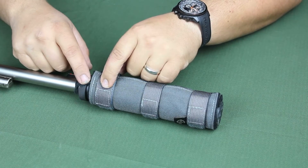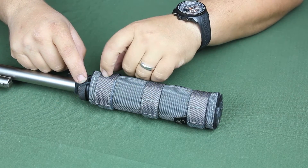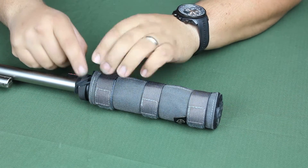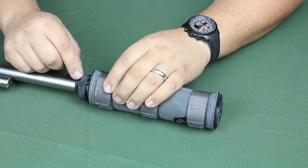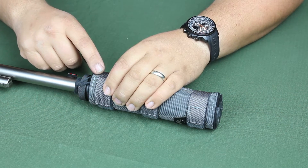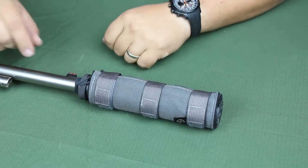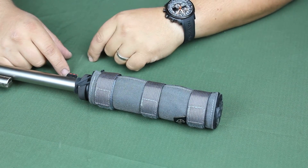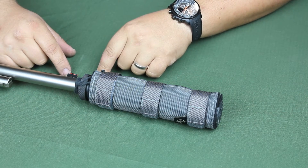Once this is on, between this and our BOA straps, this cover is not going anywhere, even under some of the biggest recoil you can find. Feel free to check out our website at www.coletac.com for more information. Check us out on Facebook and Instagram — we're always posting stuff and having a good time. We're looking forward to getting these covers out to you guys with this new option. Let us know if you have any questions, and have a great evening. Thanks.